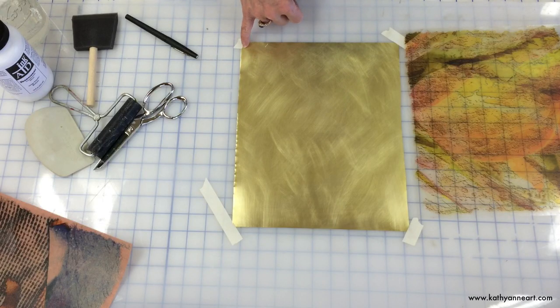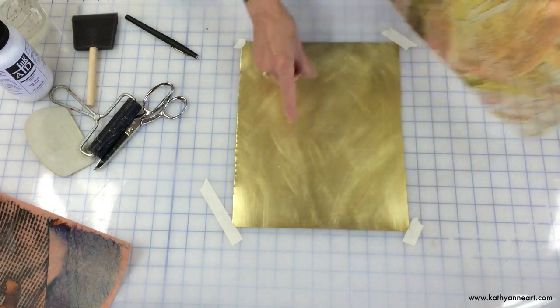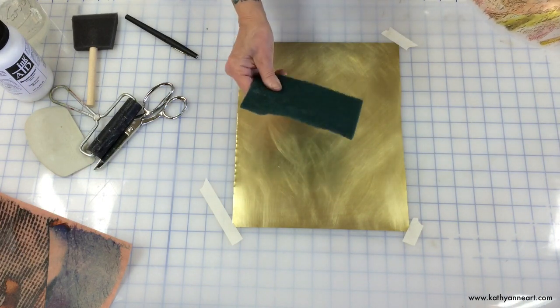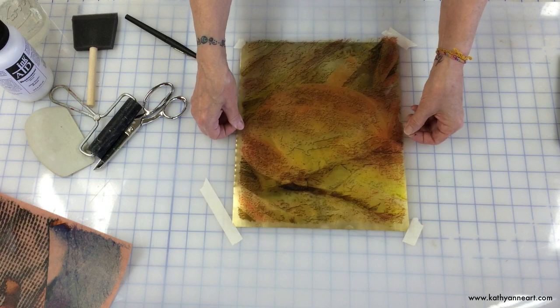This is brass. It's about 32 gauge, something like that. I roughed it up — I usually just rough it up with this Scotch Brite, which is kind of like a Brillo pad, but different from stainless steel pads.